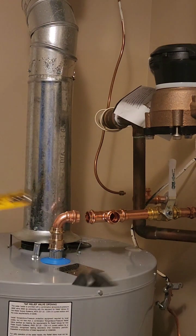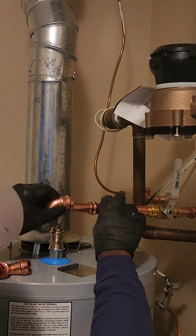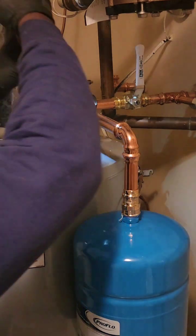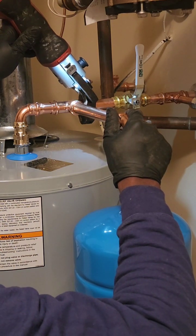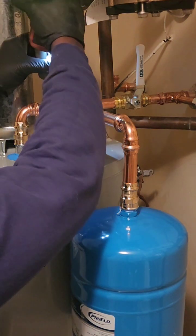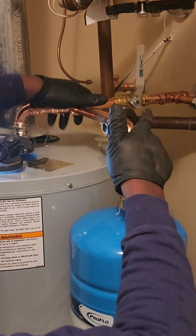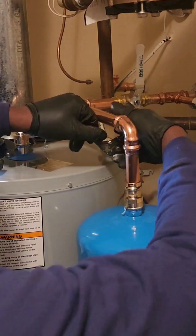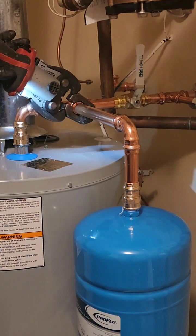Now, before you go off serenading the neighborhood with your newfound love for hot showers — hopefully without any rogue leaks — if you enjoyed this wild ride of plumbing puns and safety reminders, consider smashing that subscribe button, Dasa, like it owes you rent. It's the best way to ensure you don't miss the next episode of How Not to DIY Your Plumbing, where we tackle even more questionable plumbing choices and questionable life decisions. We're not judging, just educating — mostly. Enjoy the rest of the video, and remember: for all your plumbing needs, call a professional. They're the real rock stars — not you, unless you're rocking a sweet pair of overalls and a wrench. And even then, maybe still call a professional. Besides, wouldn't you rather be belting out karaoke hits than battling leaky faucets? Just a thought.